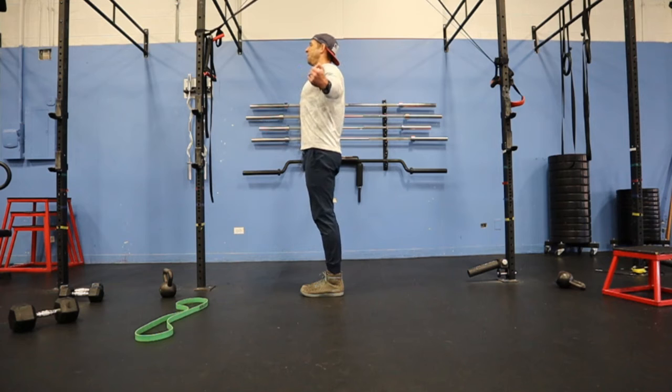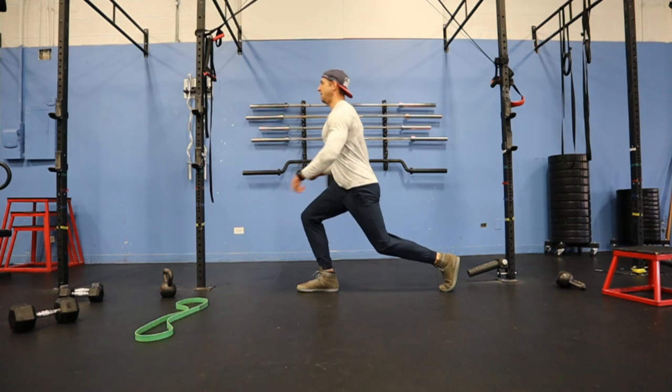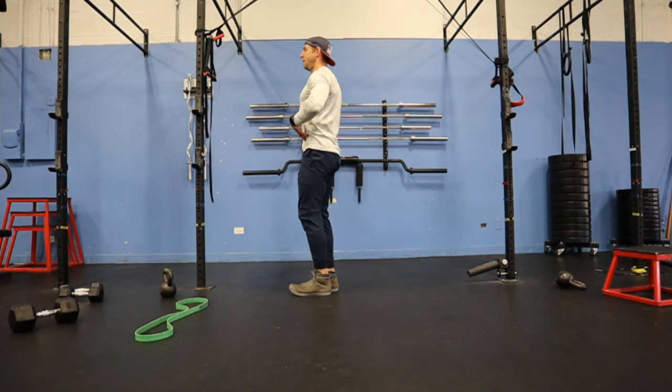I overextend, breathe in, and then I exhale. And as I exhale, I brace my abs. Now I'm tight, and I'm tall, and now from here I can step back and find my lunge, just keeping that core nice and tight and keeping that alignment and driving up.